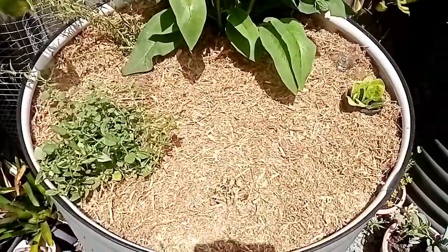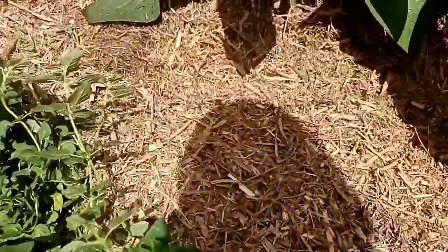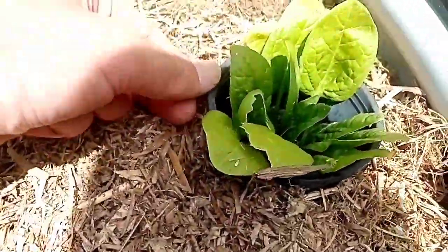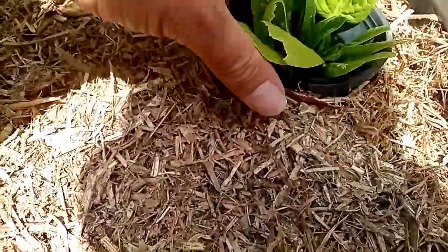So there we have it — the final result. A nice thin layer of sugarcane mulch over the top of the compost. And in the compost we also mixed in some extra worm castings. Got our little plastic pots around the nasturtium and the spinach to protect them — hopefully they'll take off really well.